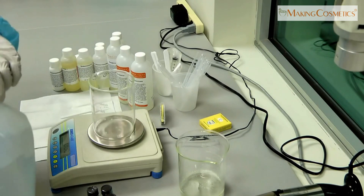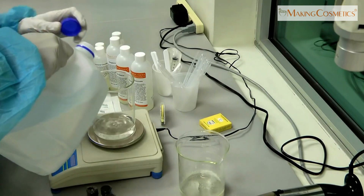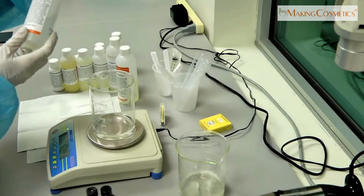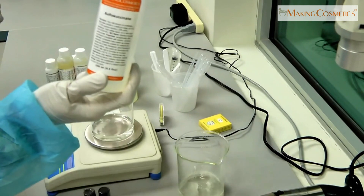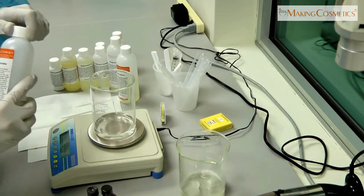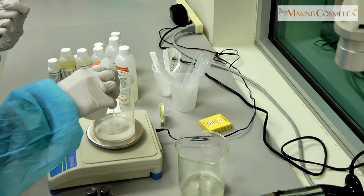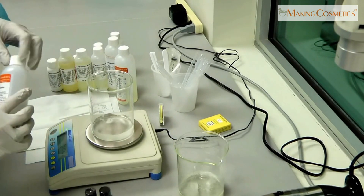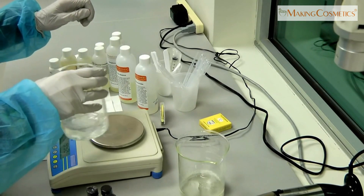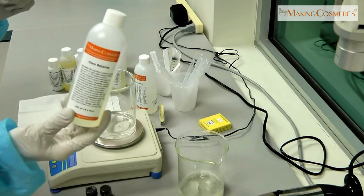We're going to start with the water phase — it's going to be 56%. Our first ingredient is an anionic surfactant called sulfosuccinate. It has good degreasing power but is still mild. We're going to add 15%.